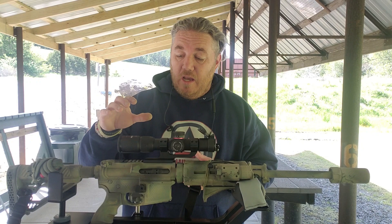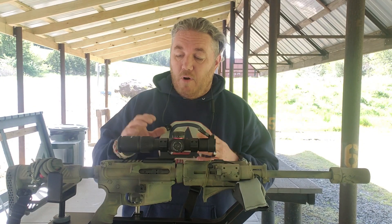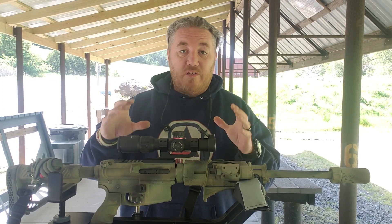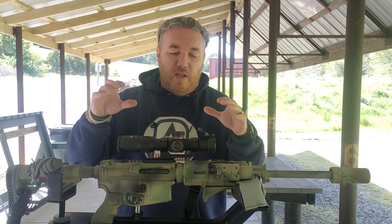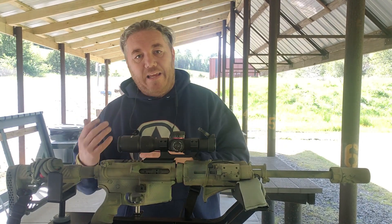I really enjoy this optic and it's a great product — you can get it for under two hundred dollars, and for the price it's one of the best values out there. Monstrum Tactical does a great job building their optics, and I want to say thank you to them for sending this to me. We're going to do an in-depth video on this specific optic later, but today we're going to use it to zero.